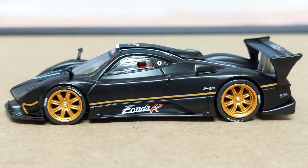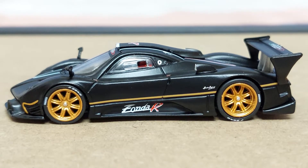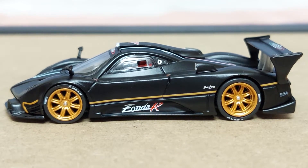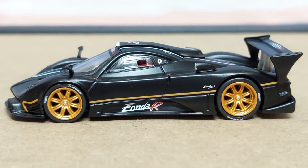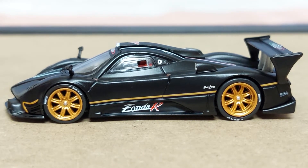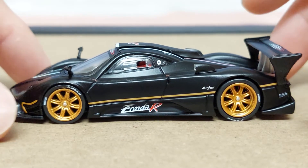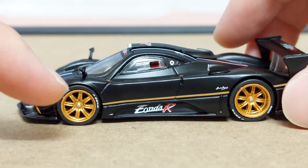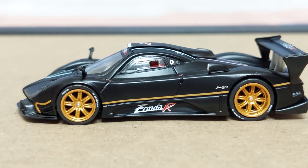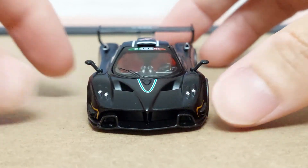In case you're wondering why some Tarmacworks models roll and some don't — this one falls under the Global 64 range, which are the ones that do roll and are a lower range compared to the Hobby 64 range, which is more of a collector's item for display. Even at the Global 64 range it packs a punch with very nice details. The tires also feature the Pirelli and P Zero label and are made out of rubber.